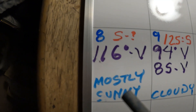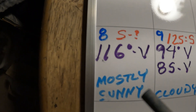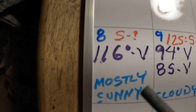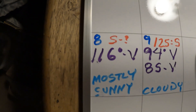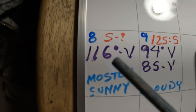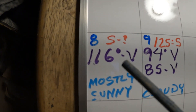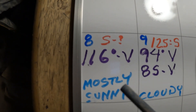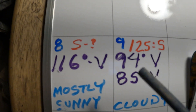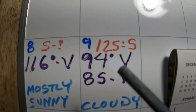January 8th, yesterday, I had to work, so I wasn't able to monitor the sand. But I did start the vent when I got home — it was already dark. It started out at 116 degrees. I left it running all night — the first time I've ever left it running all night. The next morning it was still at 94 degrees.